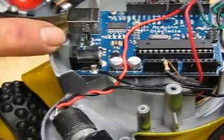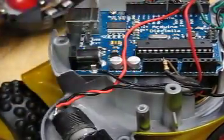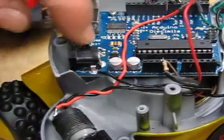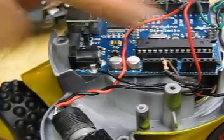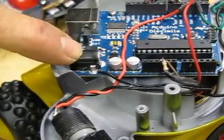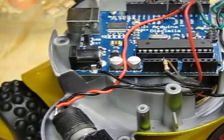Once you hook up power to this, you need to put the jumper onto external power, not USB. That's important. There's a jumper wire here for the USB to power the Arduino, or for the 9-volt external to power the Arduino. Put it on the external for this project.